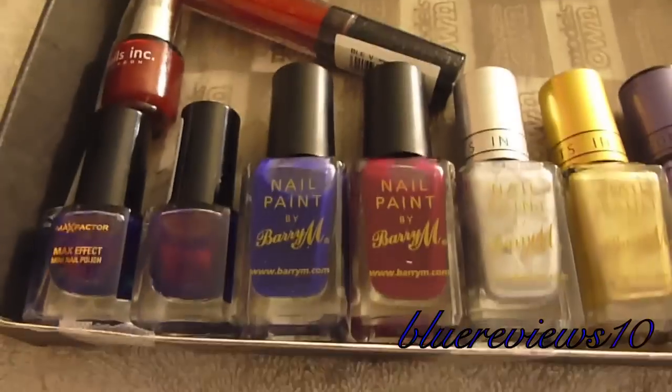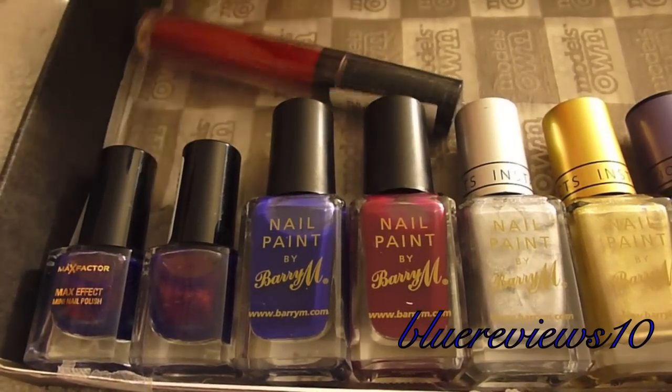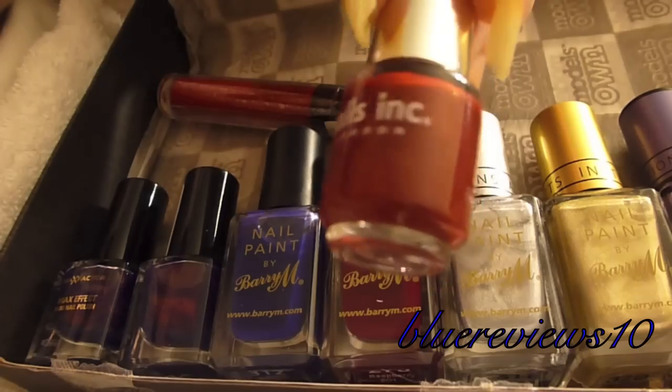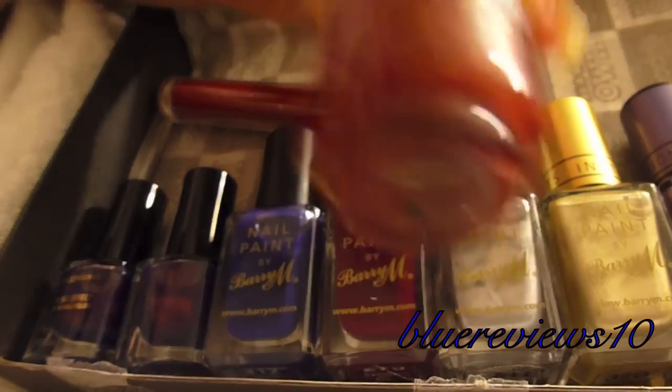This is a very late but very first fabulous international swap with my friend from the UK. This is what she sent me from Nails Inc — a very, very pretty red that I've already used.